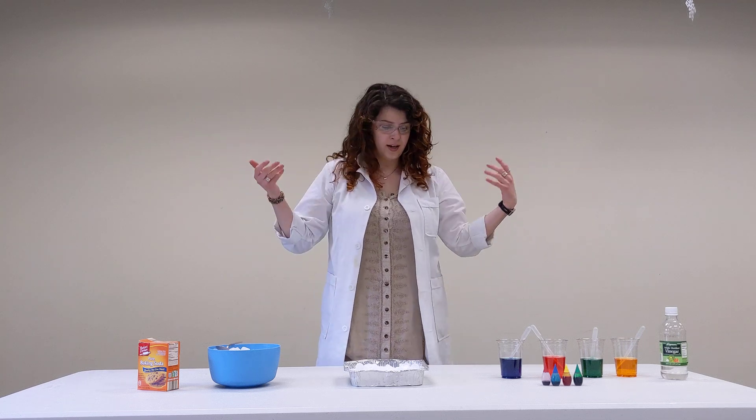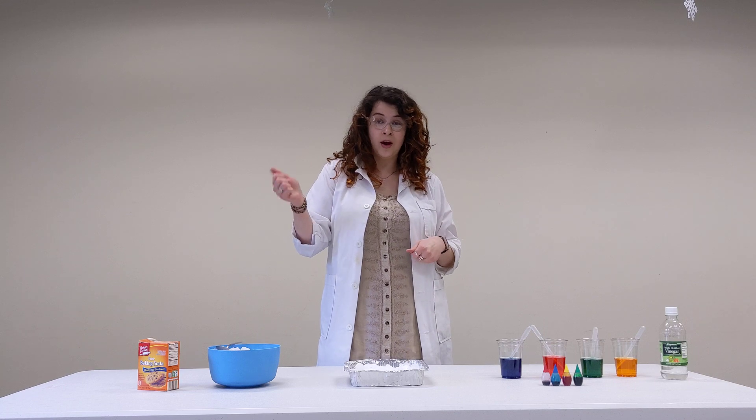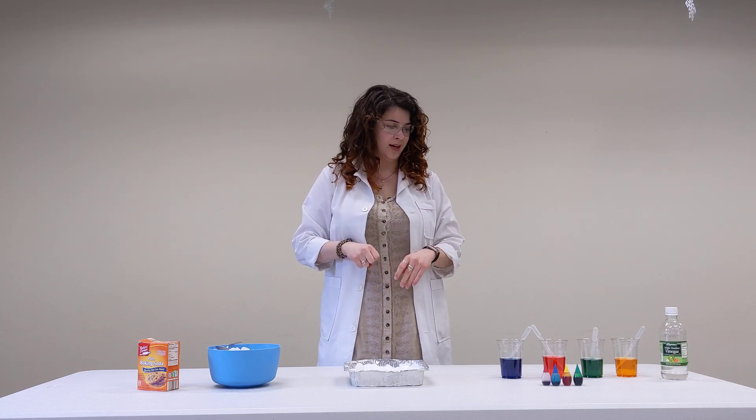Hi, I'm Sarah. I'll be your scientist today. We're going to do the fizzy ice experiment, which is great for if you have young toddlers. This is a great one for the little kids.